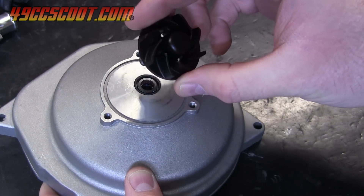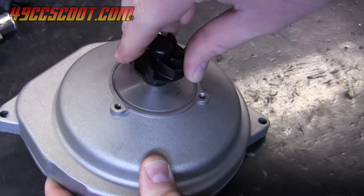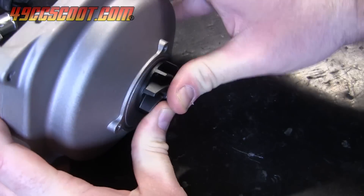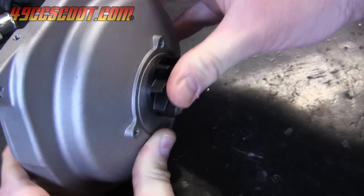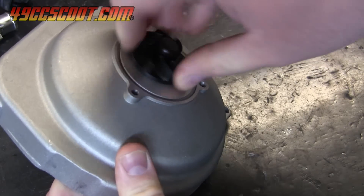Next the impeller can be installed. You can coat the shaft lightly with grease then push it through the seal and bearings as shown. Again, sometimes it will require a tap with a soft mallet to get it all the way in. Make sure the impeller rotates with ease before moving on.